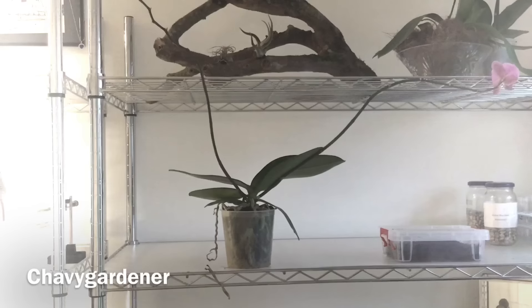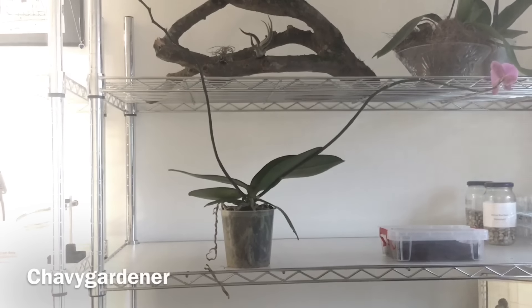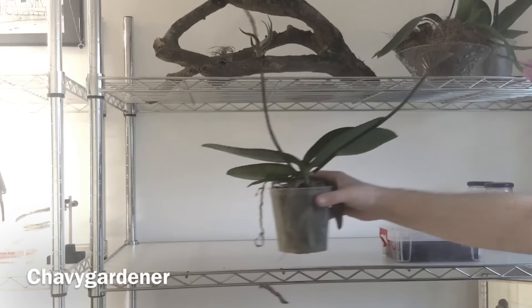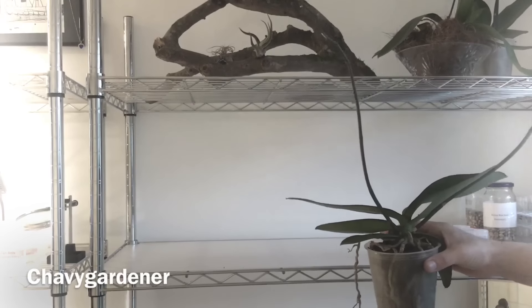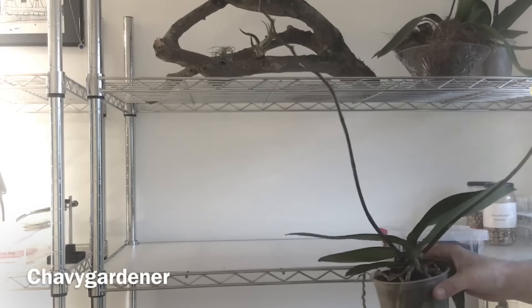Welcome to the Chavvy Gardener. Today we're going to tidy up our Phalaenopsis. Here we've got a Phalaenopsis 2 stem. I think it cost about £14 so it wasn't a cheap one — you can usually pick them up a lot cheaper than that.